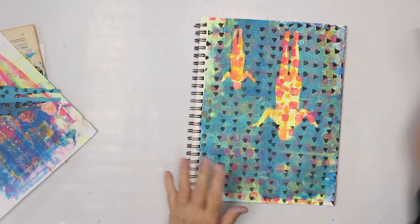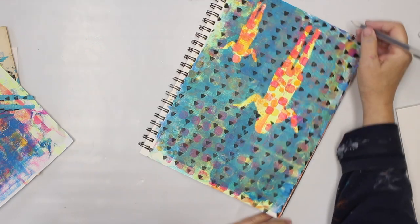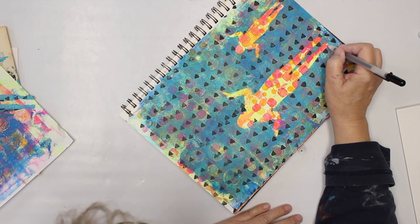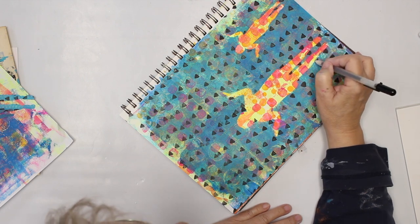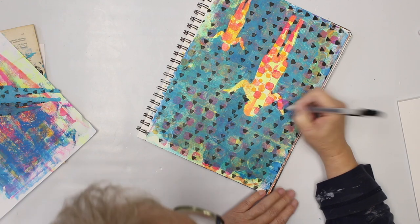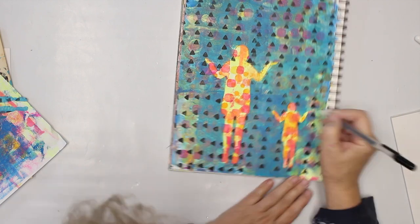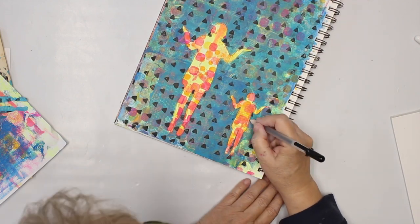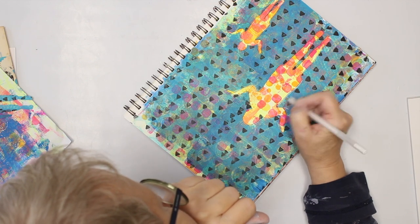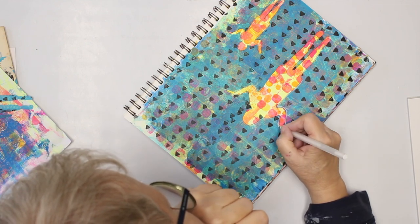Now we have to work on this a little bit, so I'm gonna go along with the jelly roll pen if it works — it doesn't always work, but it actually seems to work pretty well — just to enhance the figure a little bit. The paint really has to be dry for that. Maybe I'll even go along with white also, leaving a little bit of a border.